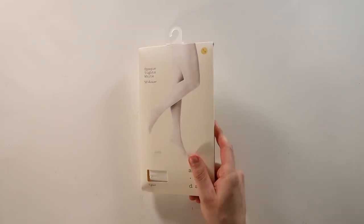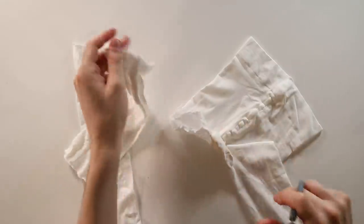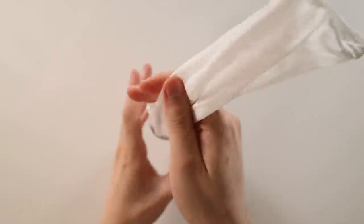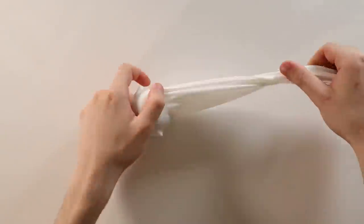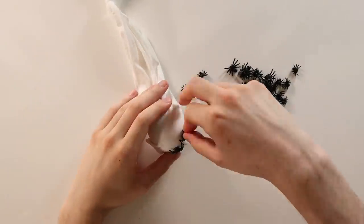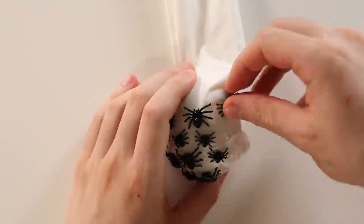I thought it would be cool to have some spider egg sacks hanging there, so I pulled out my white tights. I cut them into four pieces and shoved some marble eggs in there — I have them for no reason in particular. I could have used any sphere kind of shape; I just wanted something heavy that weighs down the tights and stretches them a bit. It's supposed to be an egg sack, so I couldn't think of a better filler than an egg. I then hot glued some spiders onto them to make it look like they're hatching out and crawling up the egg sack.